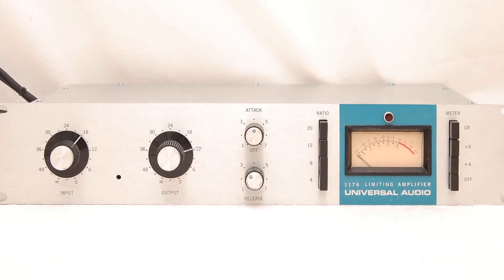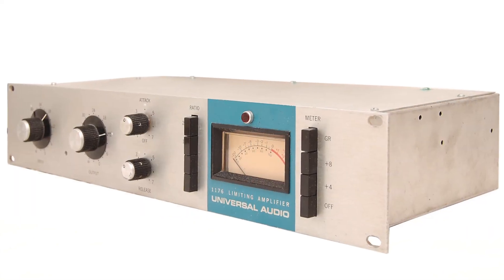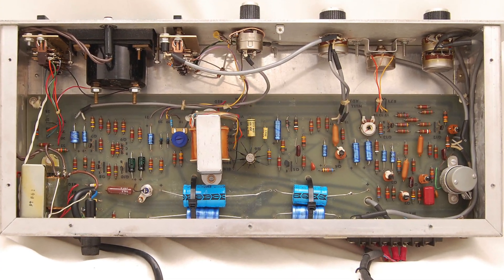It seems to be universally accepted that those earliest bluestripe revisions of the 1176 audio compressor sound warmer and richer than the later ones, and especially the ones that came after that. There are two simple reasons why.